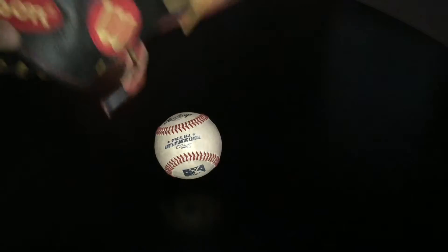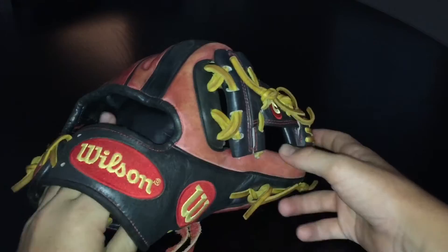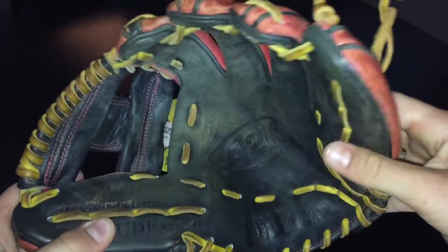Hey, what's good YouTube, come back at you with another video. Today I'm doing top three gloves in my collection. To start off with number three, we'll do the Wilson A2K 2013. That's a nice glove.